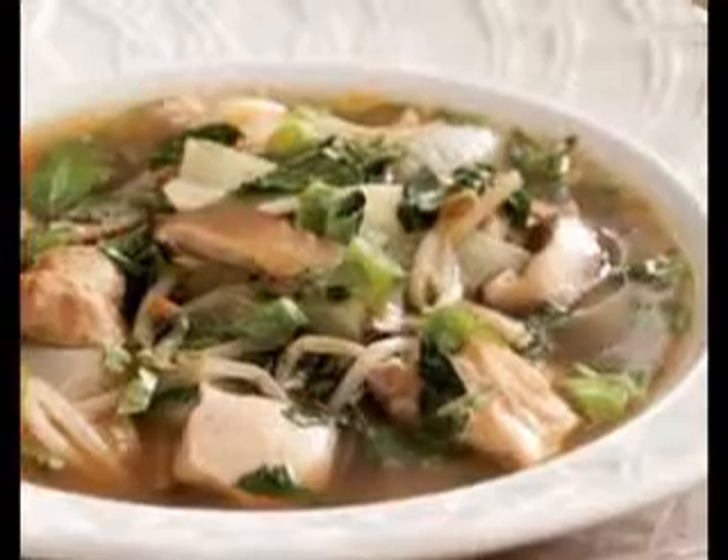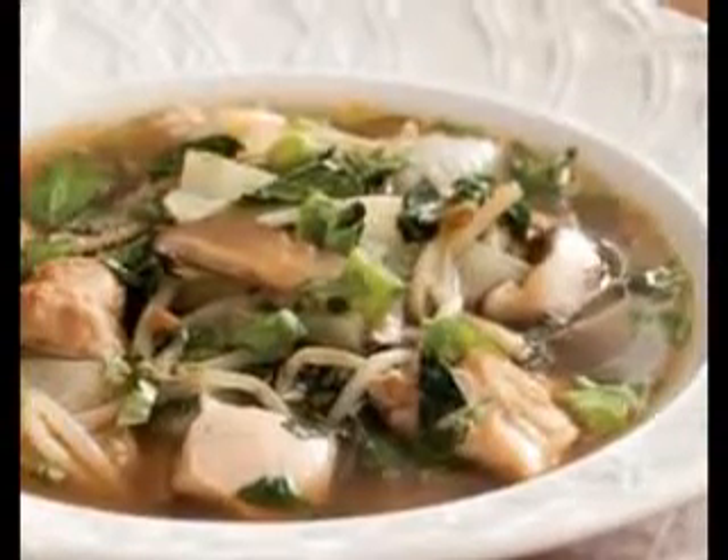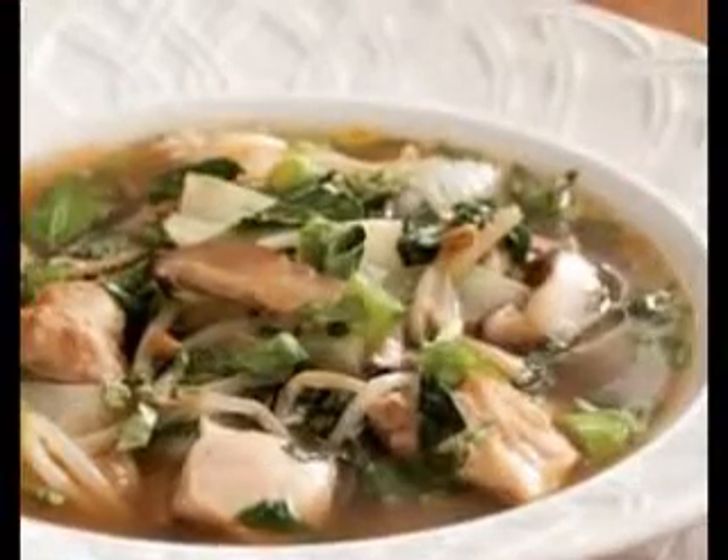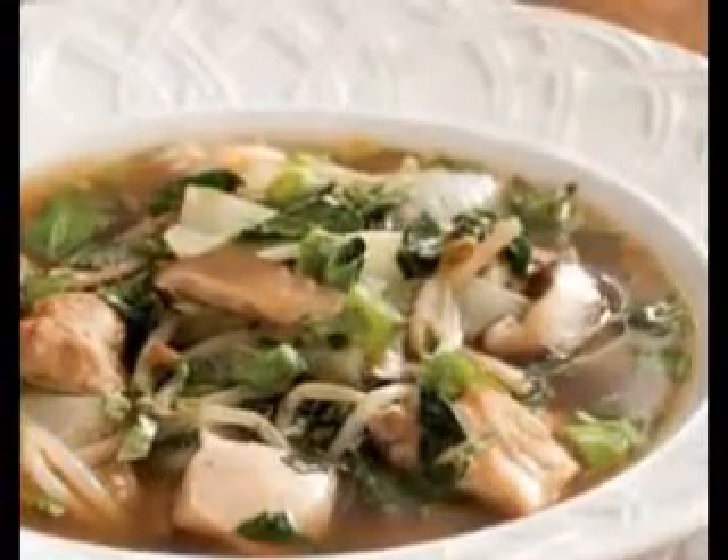Garnish this delicious soup with shredded cheddar, fresh chopped tomato, diced avocado, chopped green onions, and crumbled corn tortilla chips.